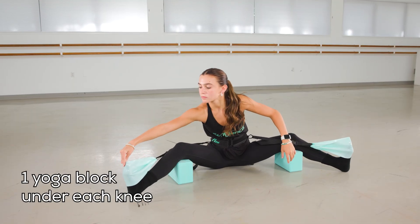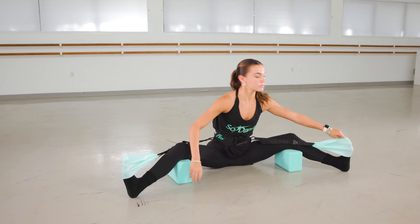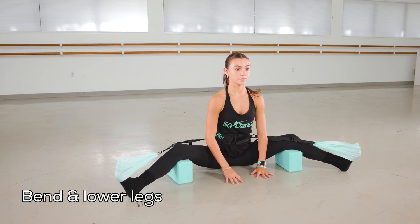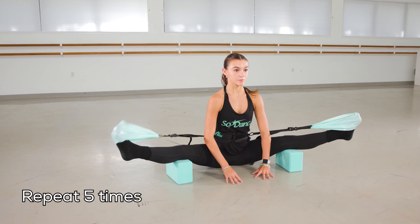Then we will put the block under both knees, and here we go. Brush off, dégagé, flex, take it back down. Brush off, dégagé, flex, take it back down.